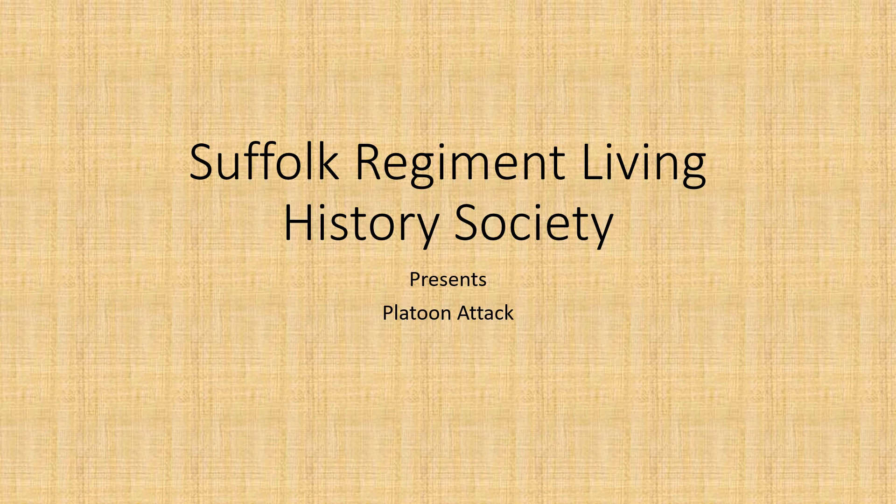Welcome to the Suffolk Regiment Living History Society presents the platoon attack. This is taken from the 1944 manual infantry training part 8: field craft, battle drill, section and platoon tactics.